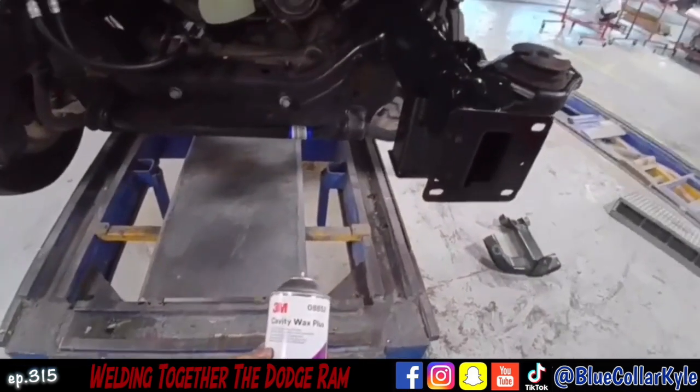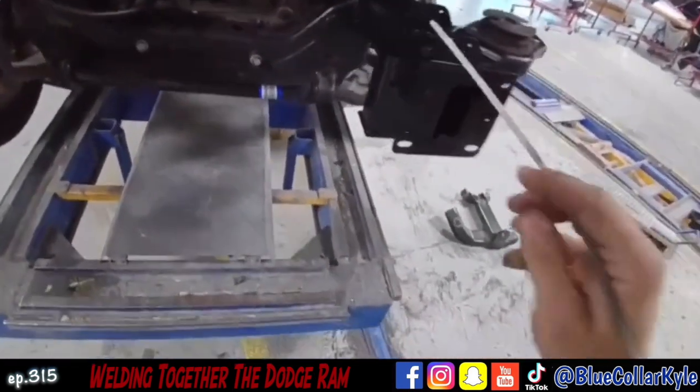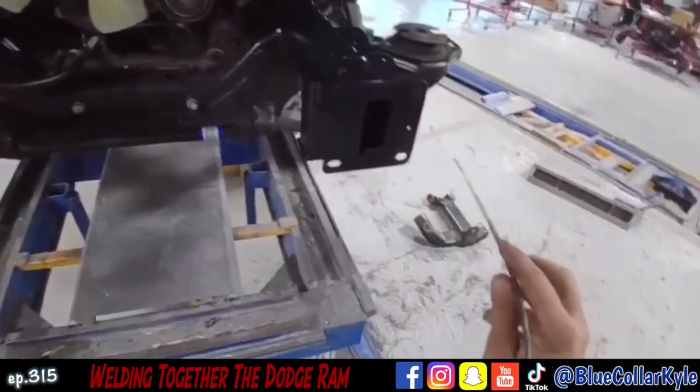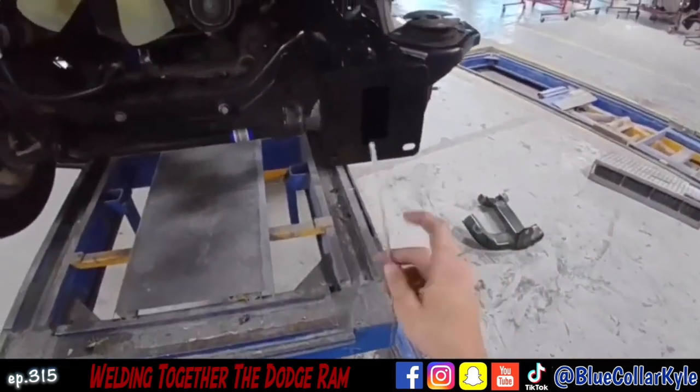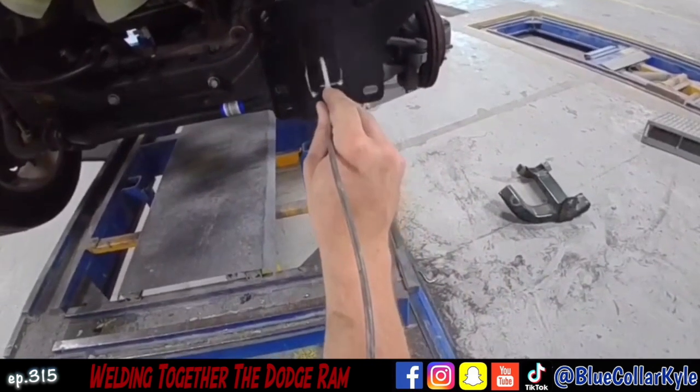So this is cavity wax. I'm going to hose inside of this frame rail to protect it — corrosion protection for the inside, for all the area that I welded, any bare metal. And this sprays in a 360 degree pattern, you can see right there.